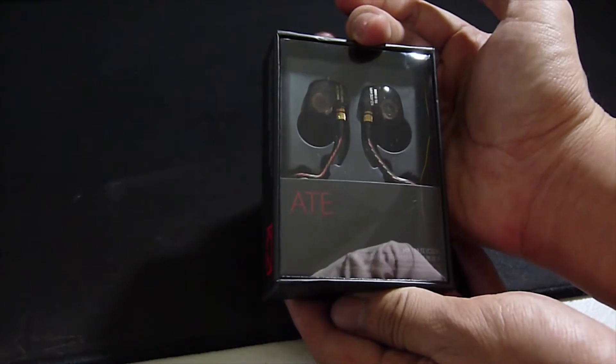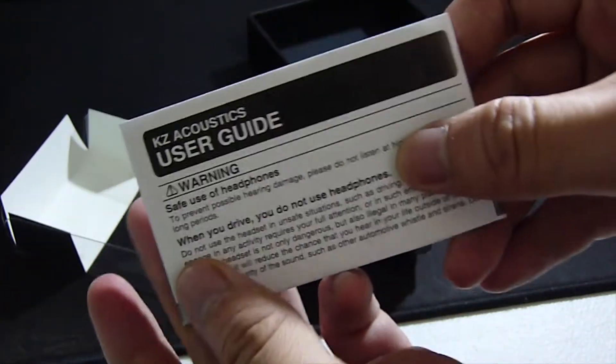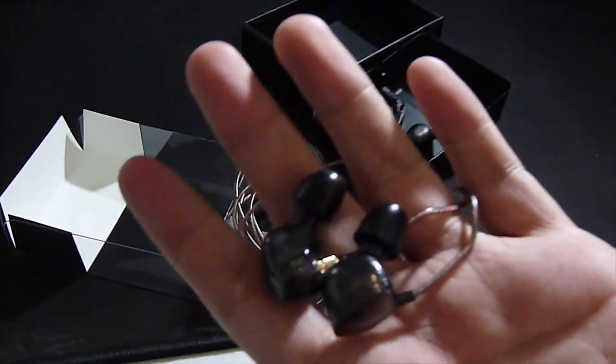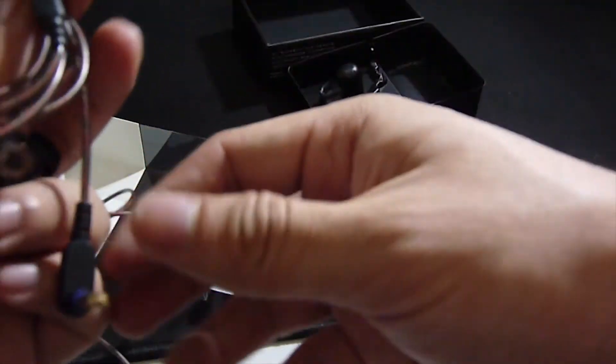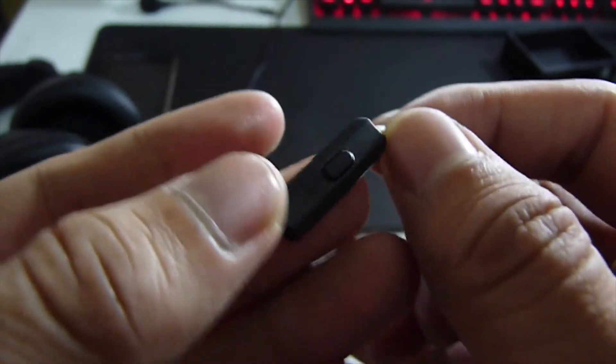So let us first unbox it. In the box, we get a user guide and the earphone. The earphone has a nice long transparent rubber tube for the wire. It also has an inline remote on the right-hand side to play and pause music or accept calls when you use it with your mobile phone, since the inline remote has a built-in mic on it.